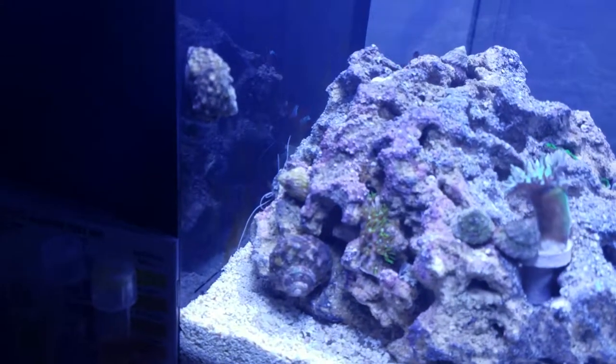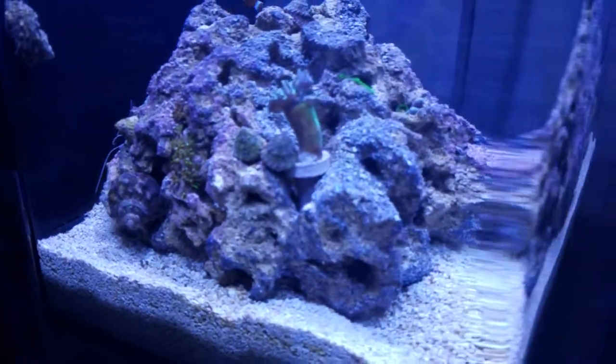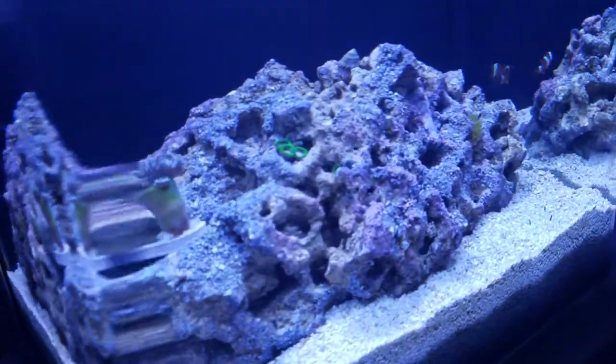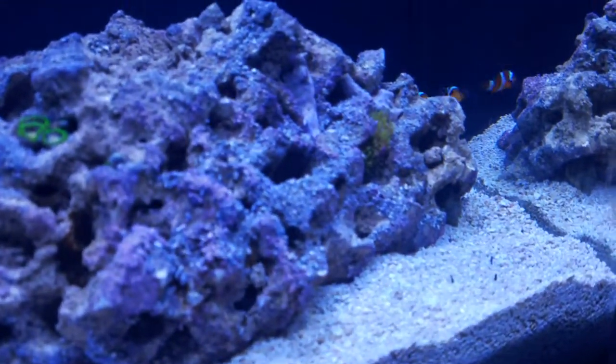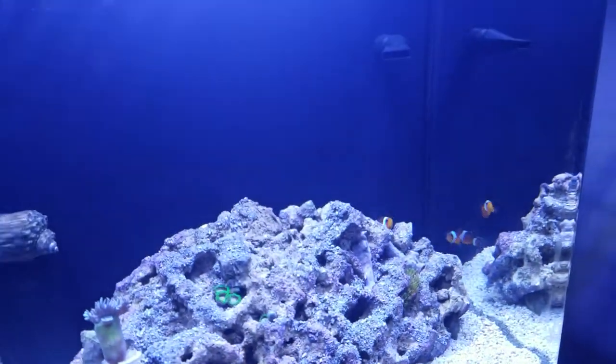I still have two Mexican turbo snails in here just to clean out the last of the diatom bloom, and I expect a green algae bloom to come up next.